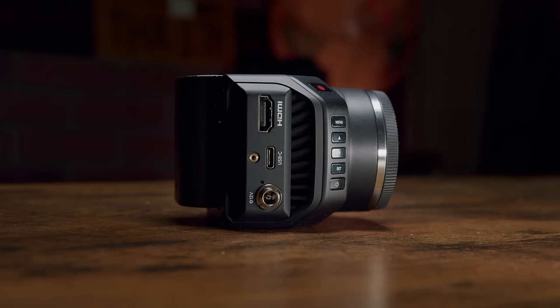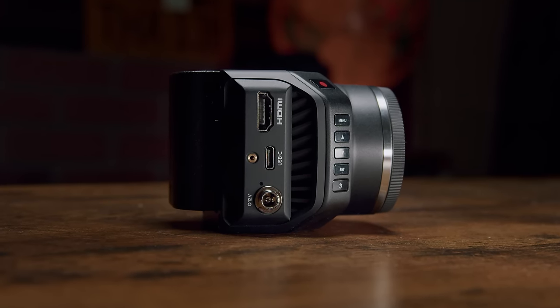This camera scratches the itch for a lot of different users: filmmakers who are fans of the original Micros and want an update, those who've been wanting Blackmagic to release a box camera, and broadcasters and streamers who've needed a small form factor 4K broadcast camera after losing the Studio G1. I do have a background in broadcast, but I'm far from a broadcast engineer, so while I'll touch on broadcast use capabilities, I'm not in a position to speak on areas like REST API, ethernet tethering, and so on.